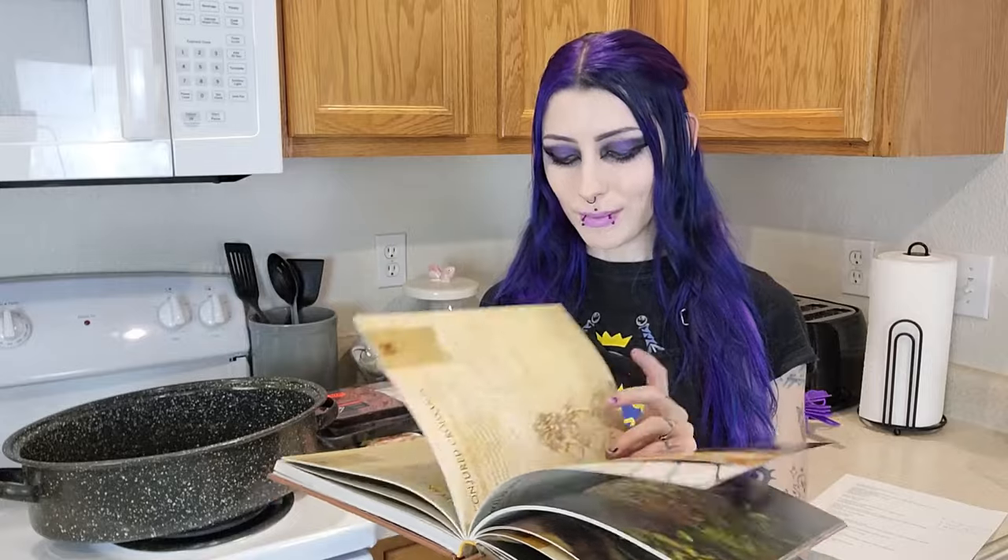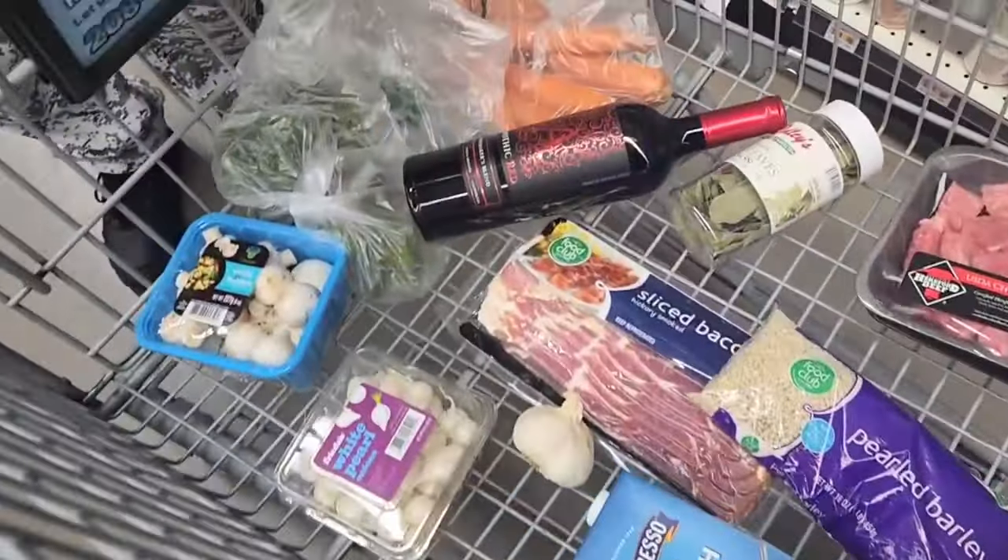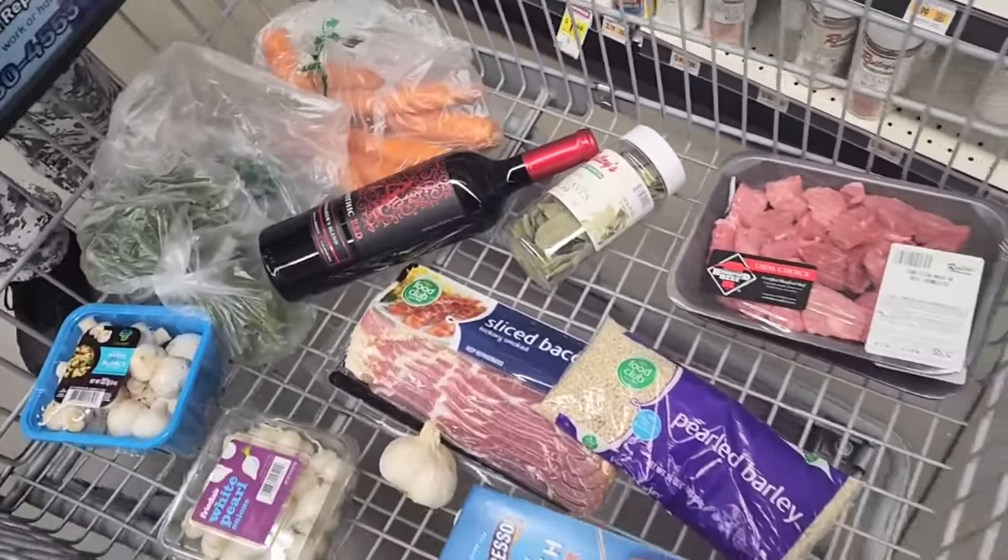Yesterday on Christmas Eve I went to the store to pick up all of the ingredients for it, and it cost me like $50, so I'm really hoping that it's going to be super, super yummy. Let's start with listing off all of the ingredients so that you'll know everything that we need.